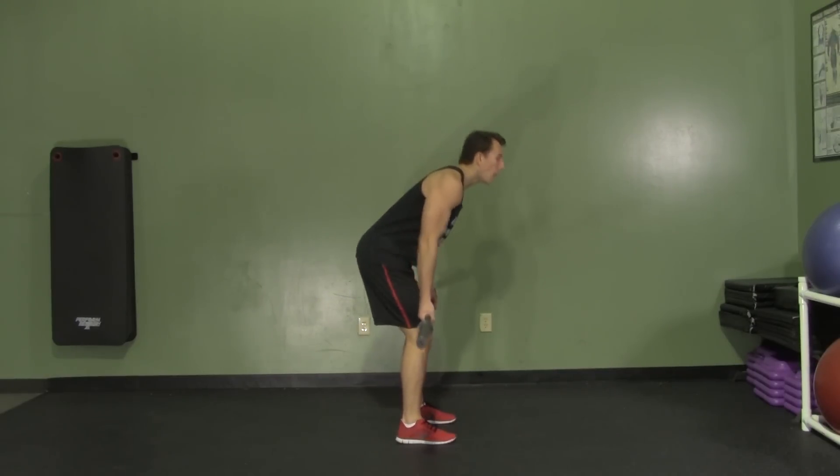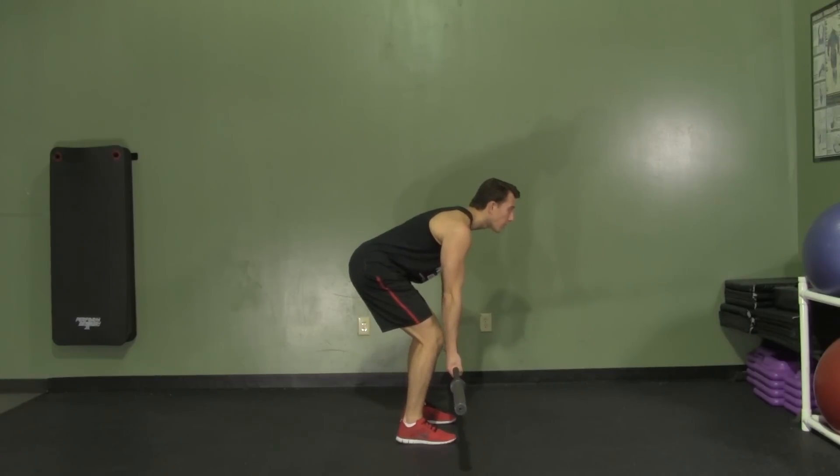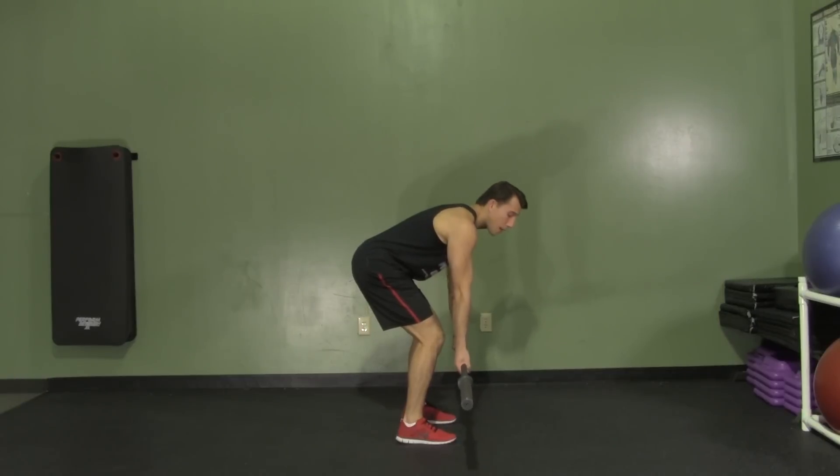We're going to have our feet shoulder width apart, weight back on our hips. Upper back is at a 45 degree angle, nice and straight, head is up, arms are hanging down.